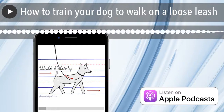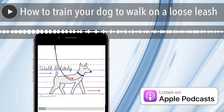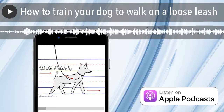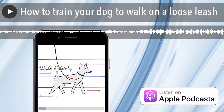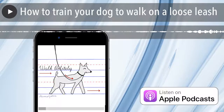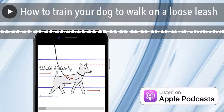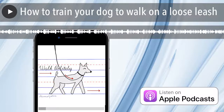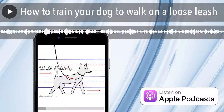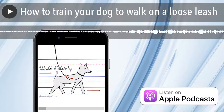Hey everyone, thank you for tuning in. Today's topic is loose leash walking. I'm going to talk about how to walk a dog — how you should be walking and what equipment you can use. I want to talk about what behaviors you're going to reward and where you're going to reward, and then I'm going to give you one or two exercises that you can work on when you're trying to practice your dog's loose leash walking.